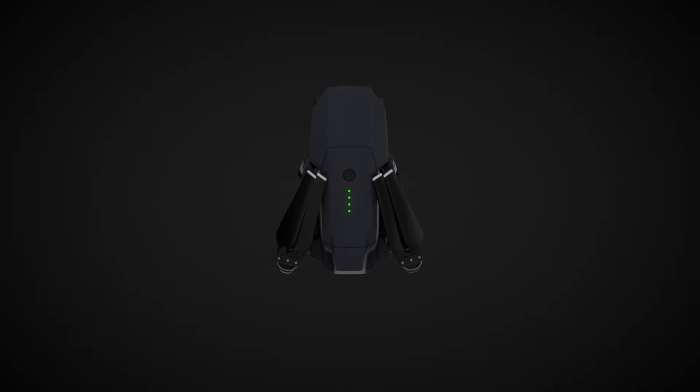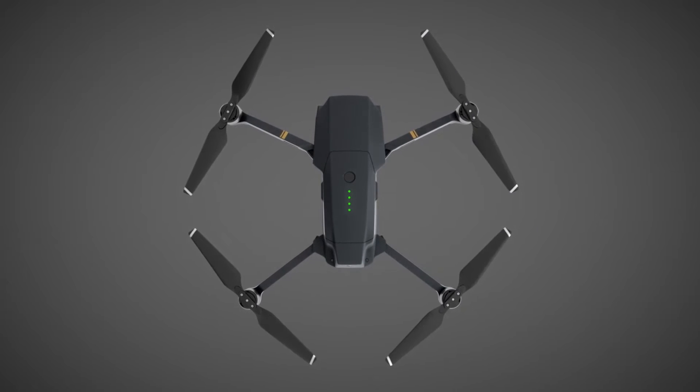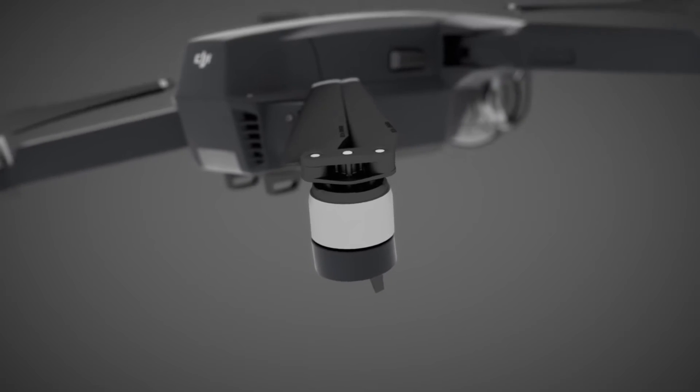The toughest challenge for us was to find the sweet spot between form and function. When engineering the folding arms, we wanted to save as much space as possible, make it quick to unfold, and leave enough room for the powerful processors and systems. This took several attempts and many, many prototypes.